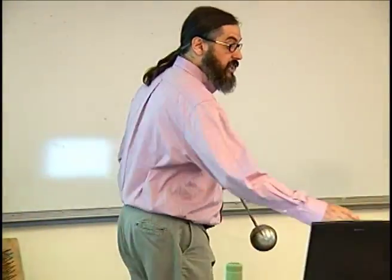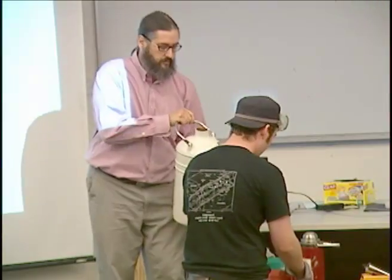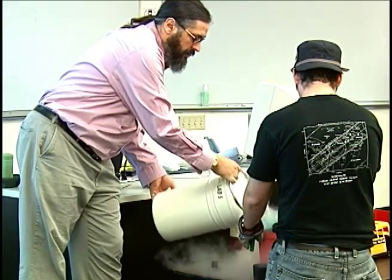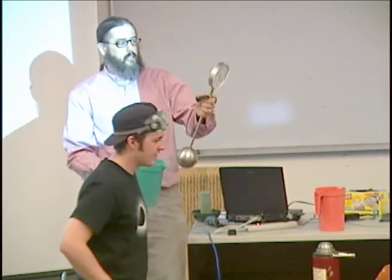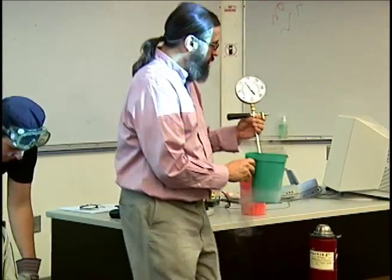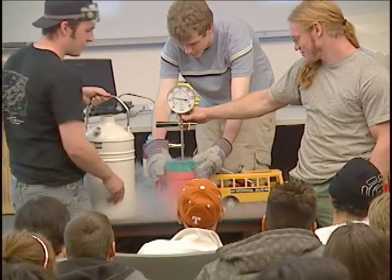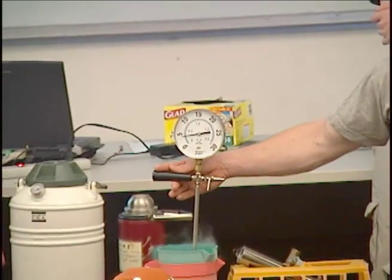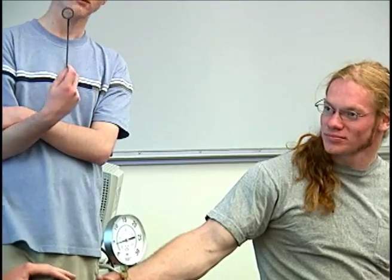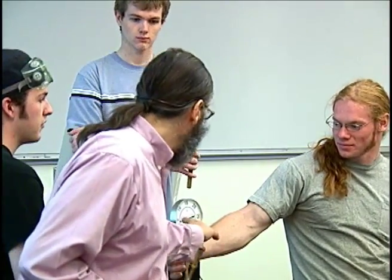The way temperature is defined in an absolute scale is actually defined by this law, and we can test that law and see how cold liquid nitrogen is by putting this in. We're going to cool this thing down and see how low the pressure gets. So how low is the pressure? About 4 psi. They would say 14 psi before — now it's 4 psi.